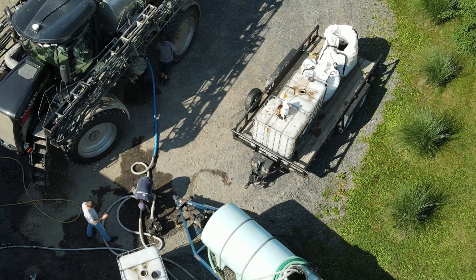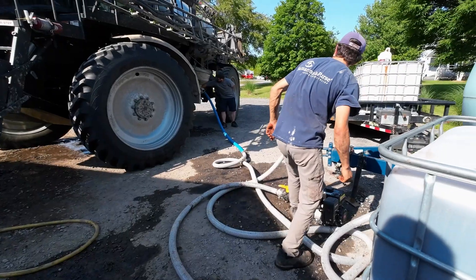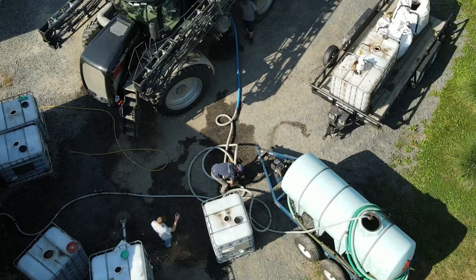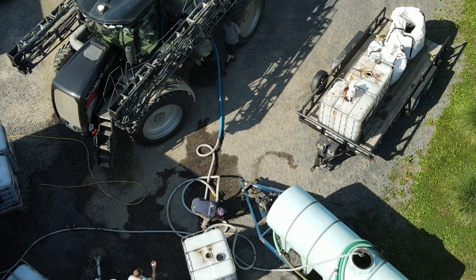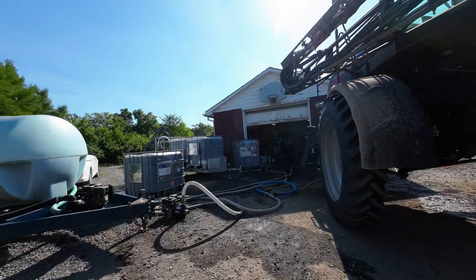To fill up the sprayer — this sprayer has a 1600-gallon tank — each IBC bin holds about 275 gallons and I have a 1000-gallon trailer tank as well, so I had about 2000 gallons of storage total. That's what allowed me to keep up with the sprayer.